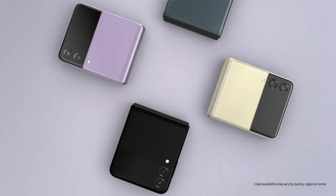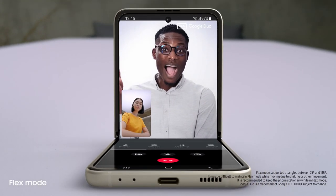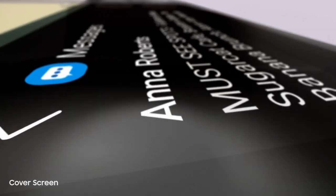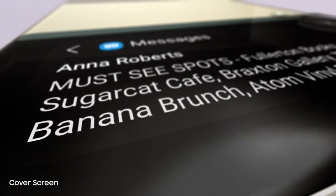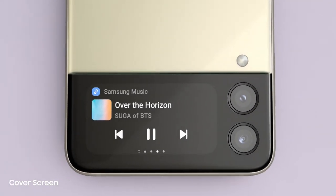The new Galaxy Z Flip3. People just can't help noticing whenever I flip it open and fold it shut. And now it can do more without even opening it, thanks to the new customizable cover screen. It's four times larger than on the previous flip. It displays long messages, shows the weather, and lets you control the music player.